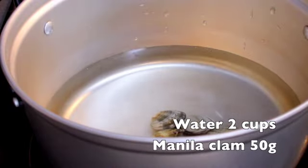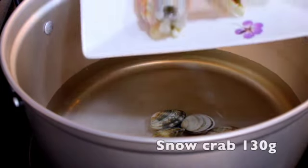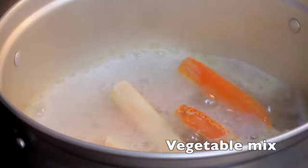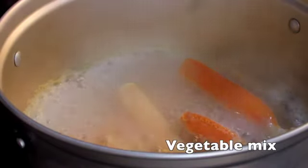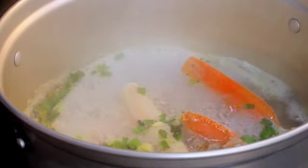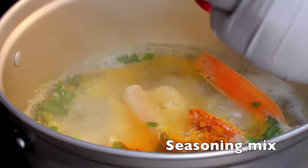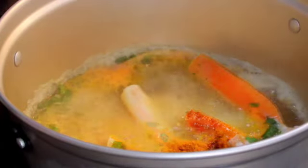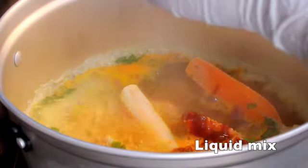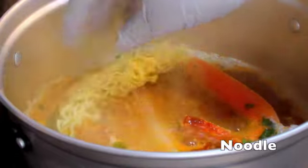Then put 50g of manila clam with 4 pieces of snow crab's leg in 2 cups of water. Let them simmer on medium heat for 7 minutes, and then the water will start boiling — it means it is time to put in the ramen. I bought the ramen that Joinsang used on TV, but you can use any kind of instant noodles. Put in the vegetable mix, seasoning, and liquid mix, then put in the noodles.